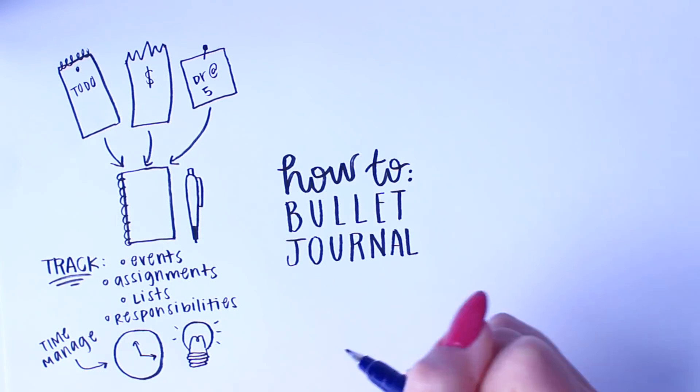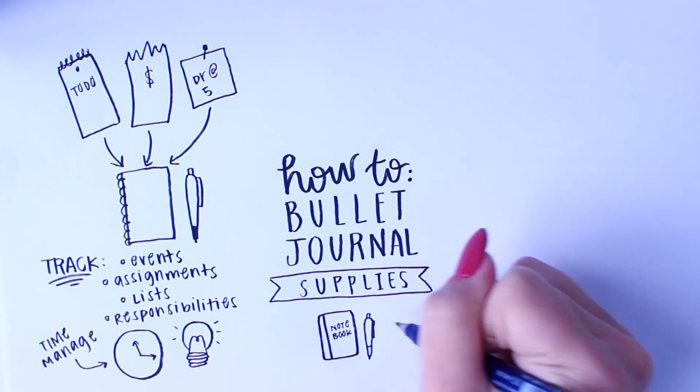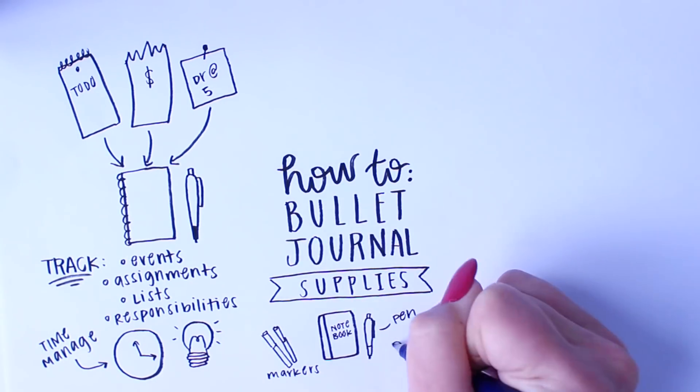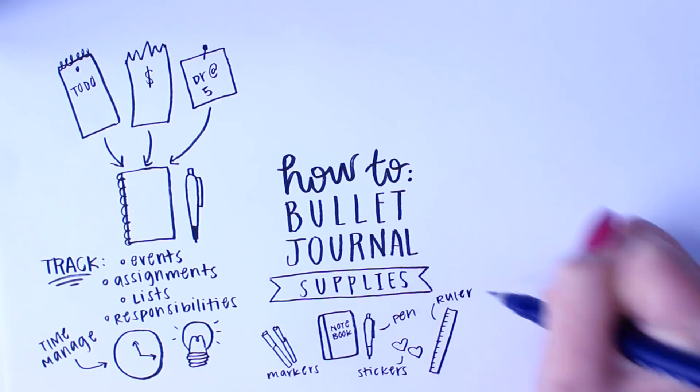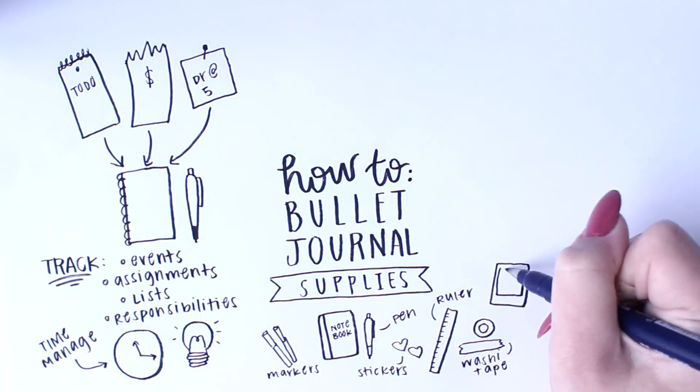The basic supplies of a bullet journal are simply a notebook and a pen. You don't need anything more than that, but of course we've gotten a little bit creative since then and you can use any sort of art supply to customize your bullet journal — such as markers, stickers, a ruler, washi tape, pictures — anything you can use, go right ahead.